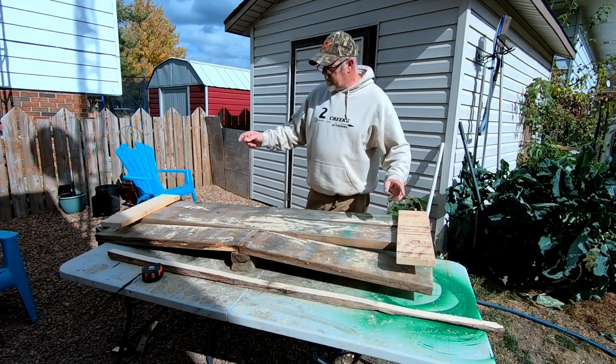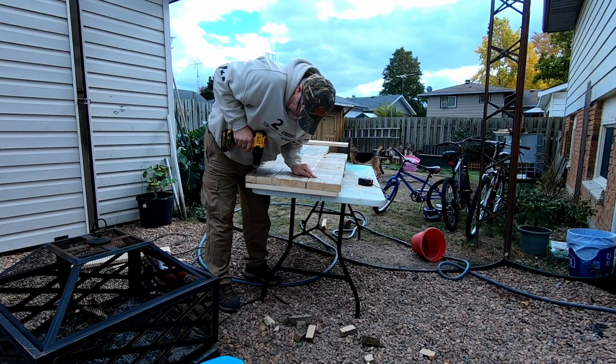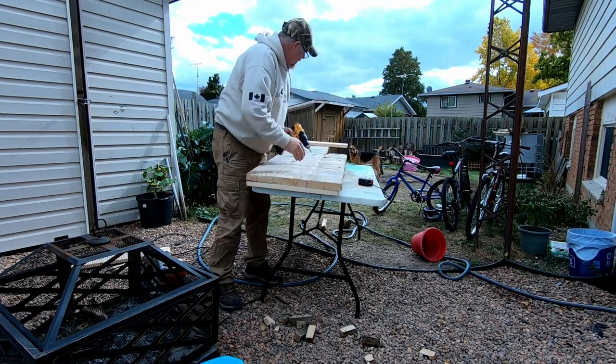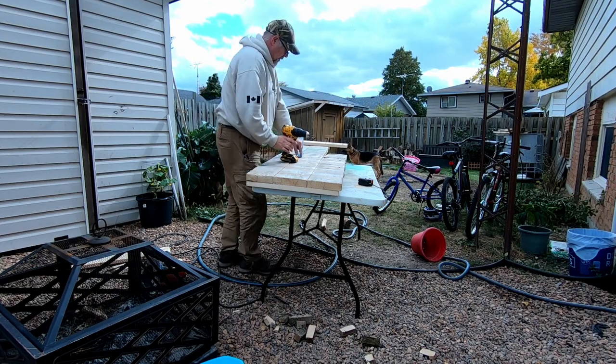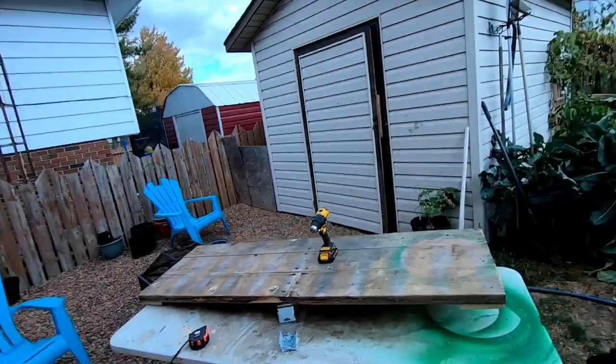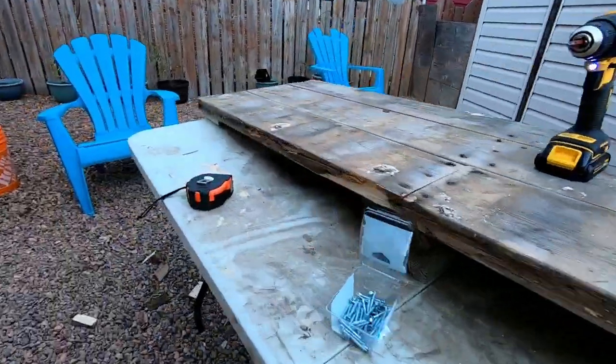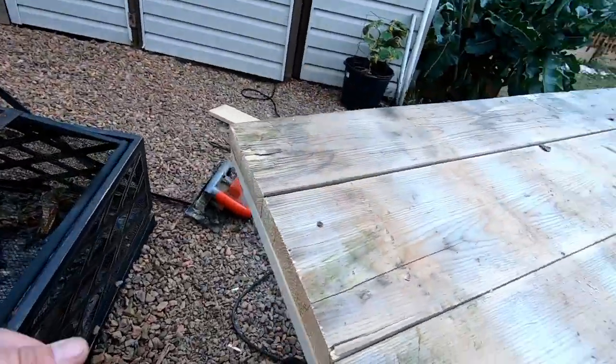Now we've got to get this screwed on each end. See what I mean? Now that's going to hold that side tight. We'll do the same thing on the other end. All right, as you can see we are all tightened up on both ends.